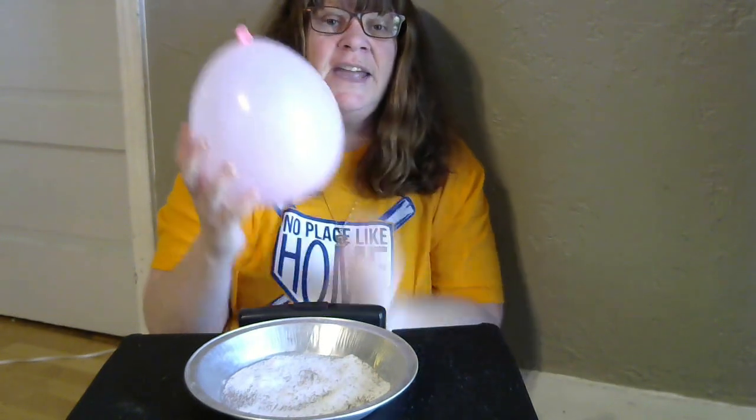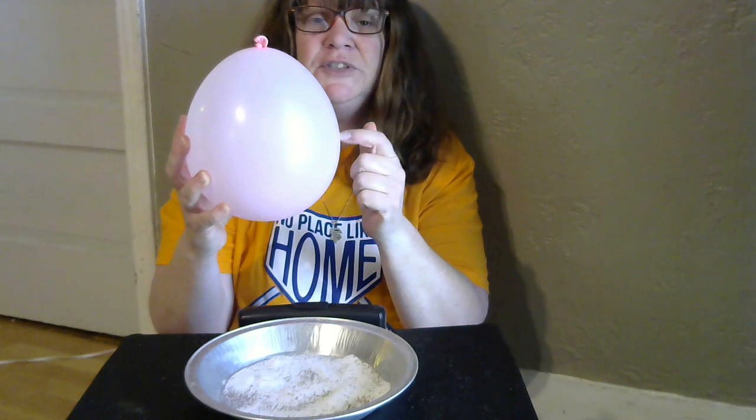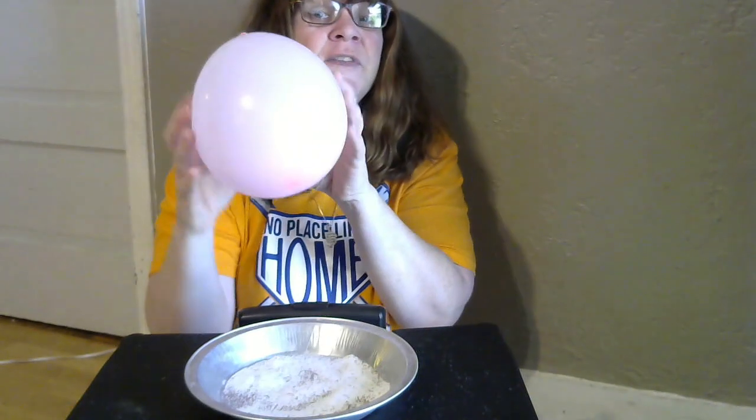We are going to create some static electricity, which is when you rub two things together. We're going to use the balloon and the hair. But sadly, my hair is not working, so Shane's going to step in. We're going to rub the balloon on his hair. Thank you, Shane. And then we're going to put it over the spices.